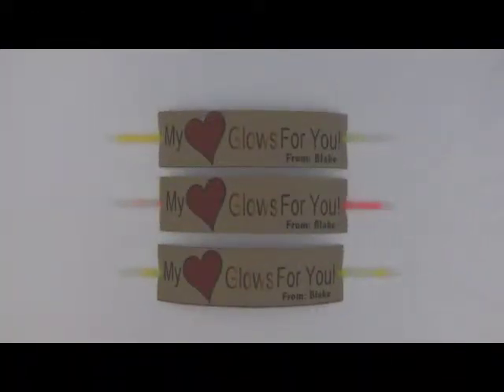Hi everyone, this is Tammy with JustMakeTime.com. I'm here to share with you a very quick and easy little Valentine's giveaway that your kids can hand out to their friends at school, something you can hand out to your students if you're a teacher, or maybe even for your Sunday school class. It's a good alternative to handing out candy, especially if the children are a little bit older — I'd say four or five and up.